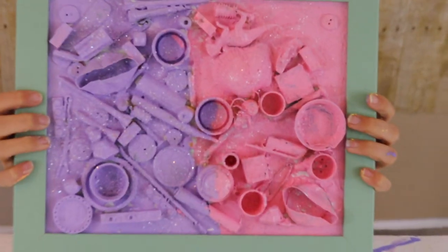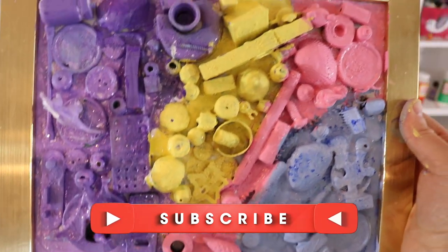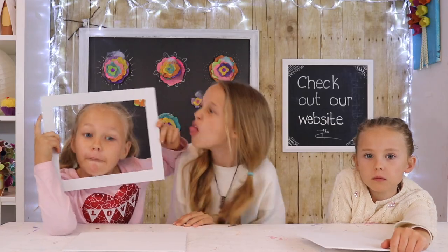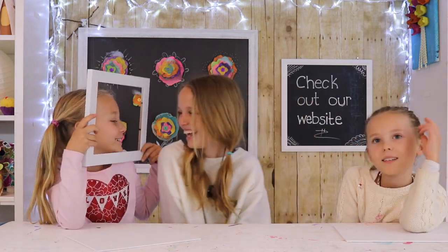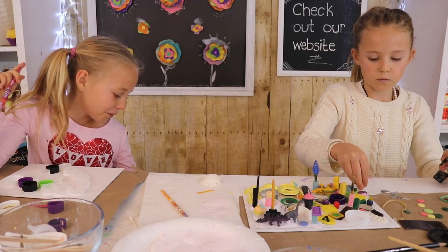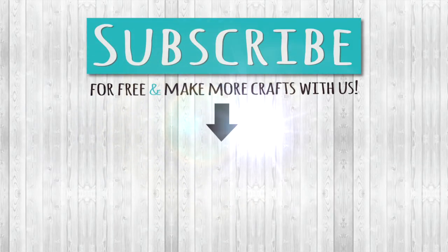And this is the final result. See you guys next week. Bye!